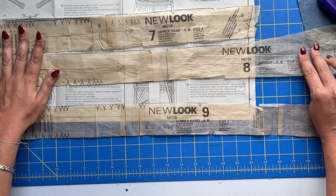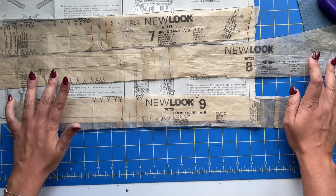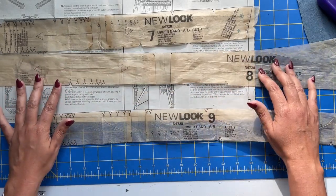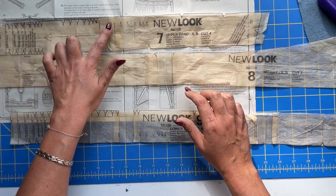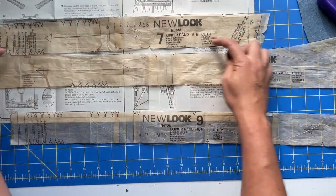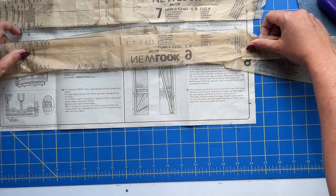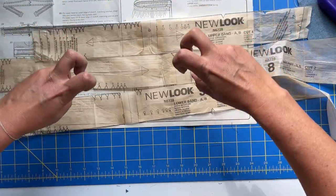The lower band has three notches, and those get lined up with the three notches on the midriff. As you're looking at your pattern pieces, make sure you don't get any of these things upside down. This is what's going to attach to the bodice, and it has a big dot, a notch, a small dot, and two notches — which is not at all what the lower part of the upper band has. Attach all of these together right sides together, and then right sides together again. You'll have one piece that we are going to refer to as the midsection from here on out.